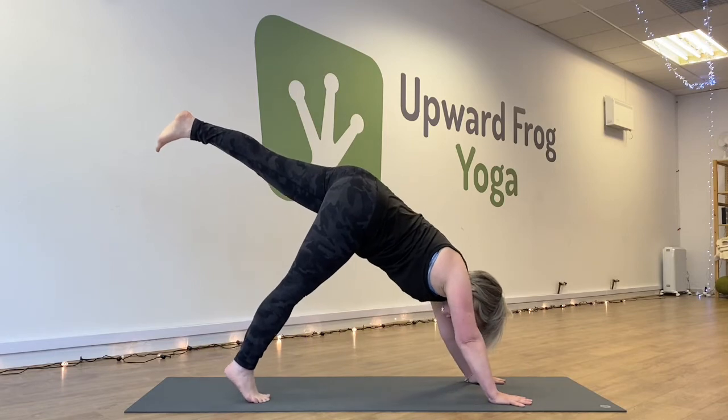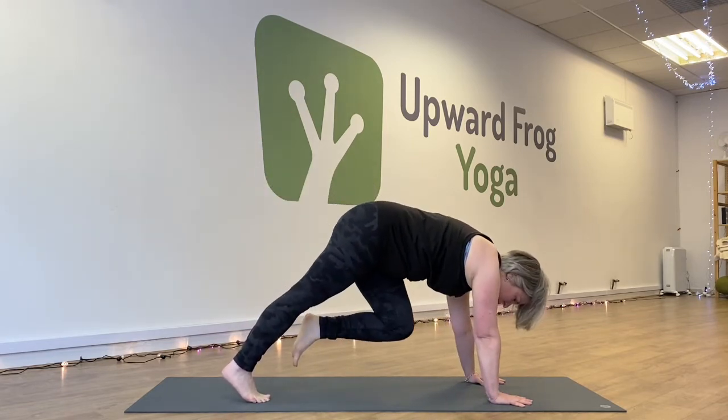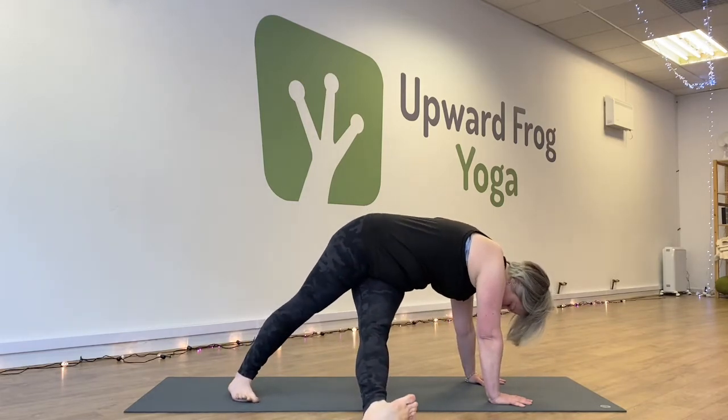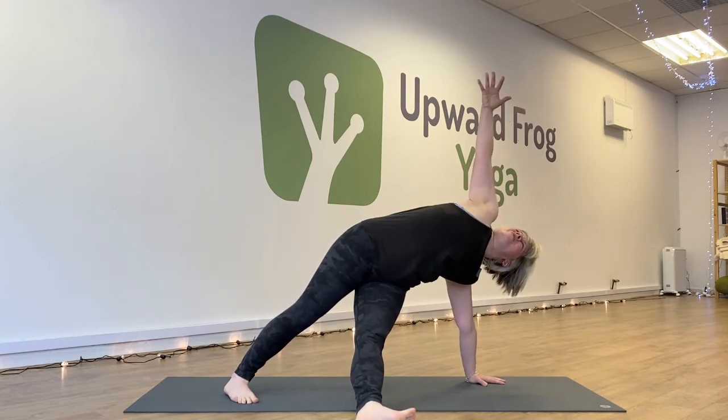Inhale and bring the weight of your shoulders over your wrists and bring left knee towards right elbow. Then step your left foot out to the right, drop your left foot down and inhale your right arm up into the air.